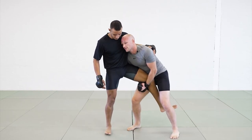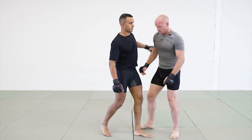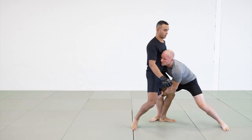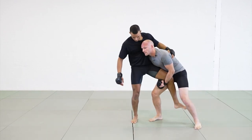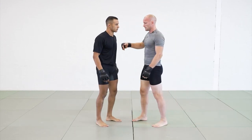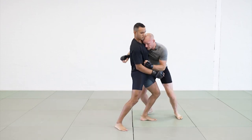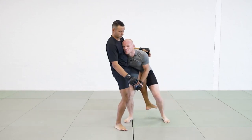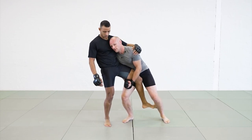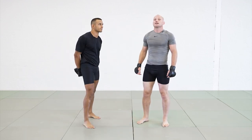Whether I want to attack takedowns or keep good posture. On the other side, coming in — I want to knee, but he's bringing his head up, so I'm going to switch down for my single leg attack instead. It could also be on the cage, when I'm trying to bring him up against the cage with my knees, sliding down and applying pressure with my head, then switching into a single leg when he takes his head away.